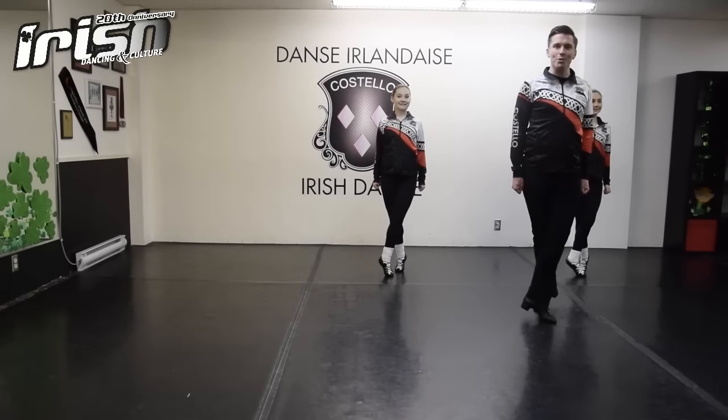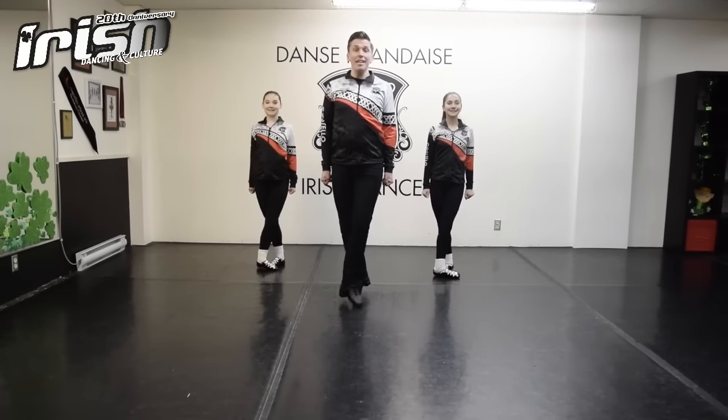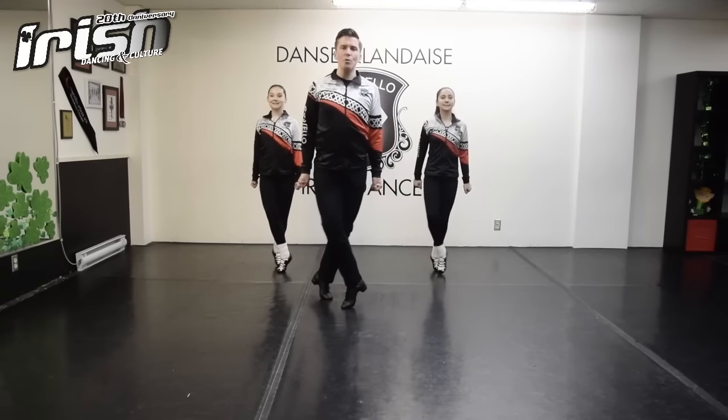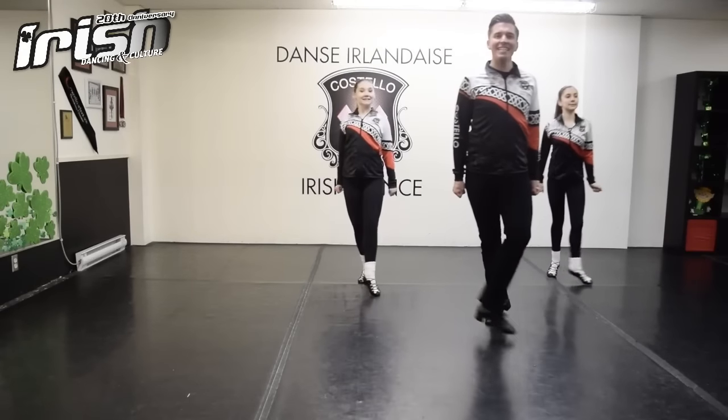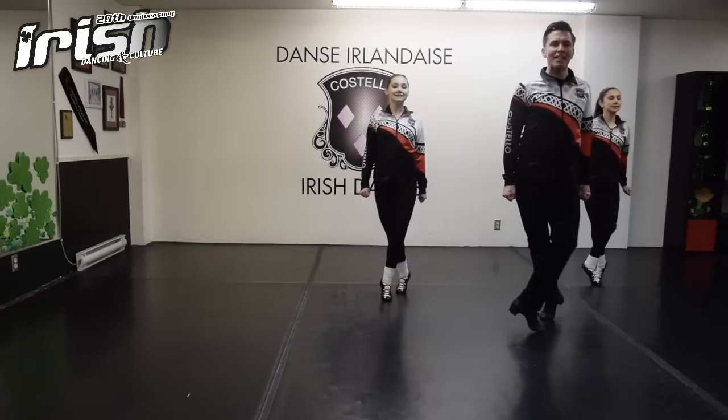Now let's try it to the music. One, two, three, go. Point knee, back to three, four. Knee, two, three, four, five, six, seven. Point knee, back to three, four. Knee, hop back, hop back to three, four.